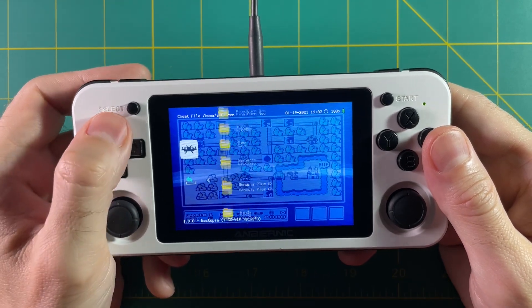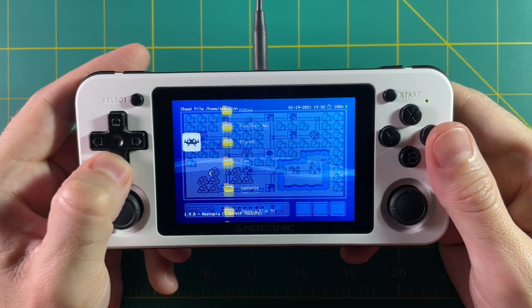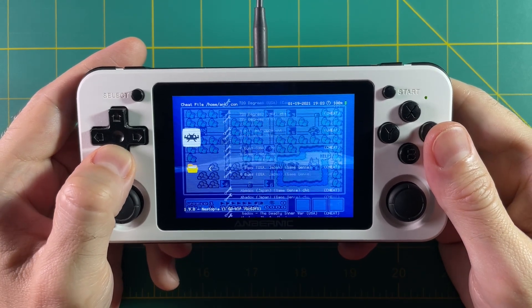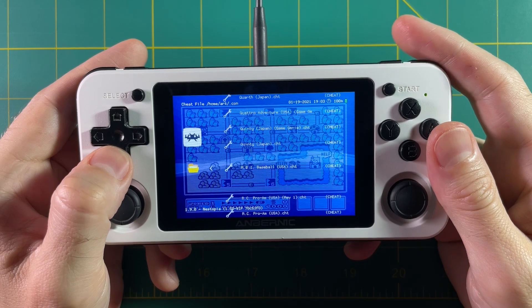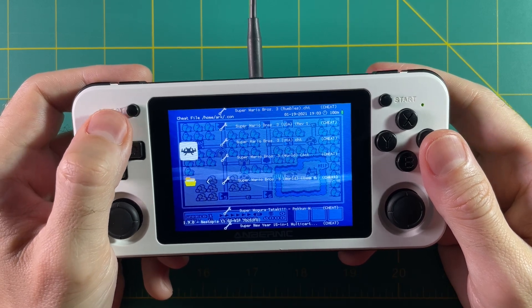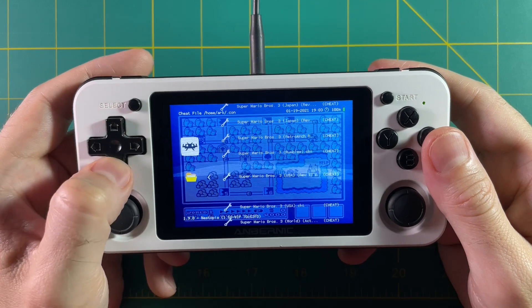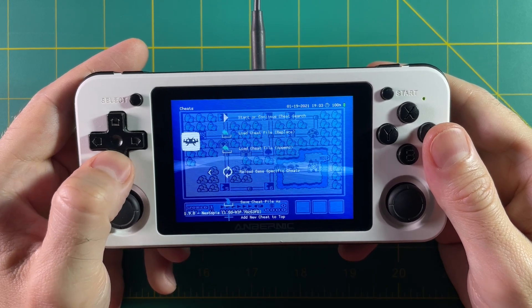Be aware that there are some extra folders you don't need — if you see one named after a core and not a system, don't worry about it. Once you find your system — we're on the NES here — you can scroll through all the games to find your cheat file. The easiest way is to use the shoulder buttons, which navigates by letter. I'm tabbing down to the letter T and going up to Super Mario 3. There will be several different cheat files for each game. I find whichever region I'm using and the simplest version — I skip the Game Genie or Game Shark ones and just use the file that says the name of the game dot cheat. Once you've selected that, it boots you back to the main cheat menu.